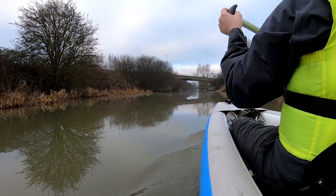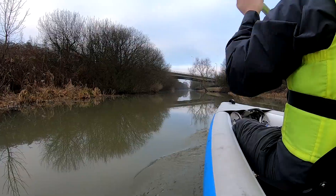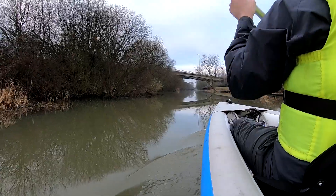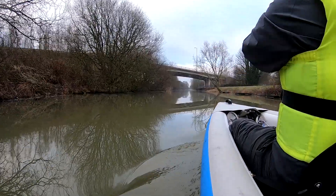You see a few dog walkers down here. You do, yeah. But like the other day when I was out, I've got the skeg in today so it's tracking a bit straighter. Oh, it's so good to be back on the water.